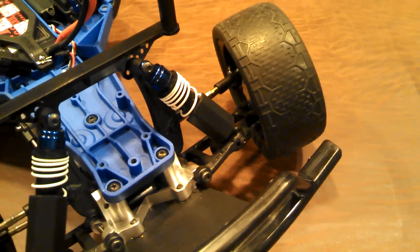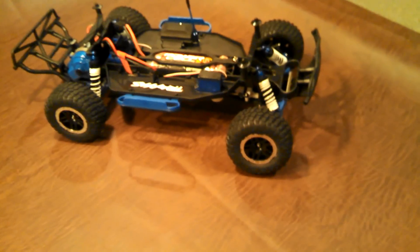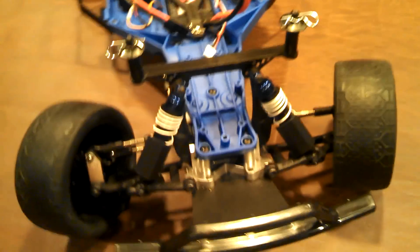In addition to the RPM A-arms, I also did the front and rear bearings in RPM. I did those on my car and on both of my boys' cars, because those front wheel bearings were one of the weak areas I found breaking.